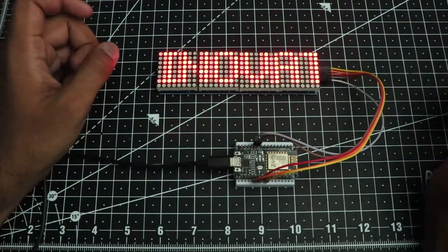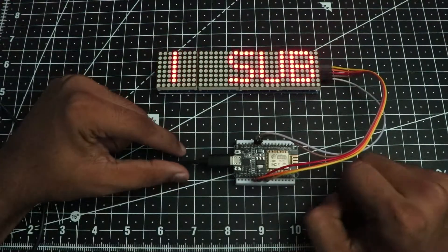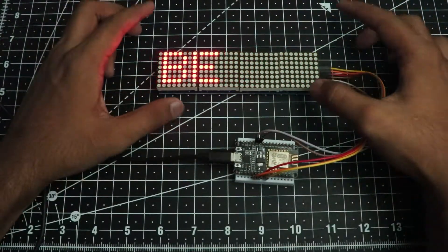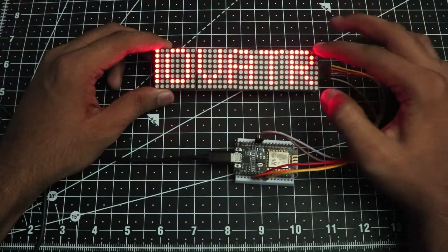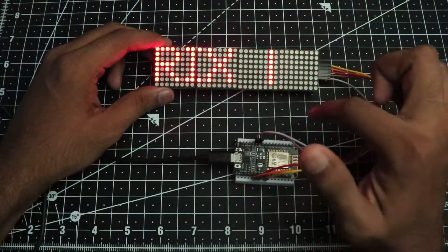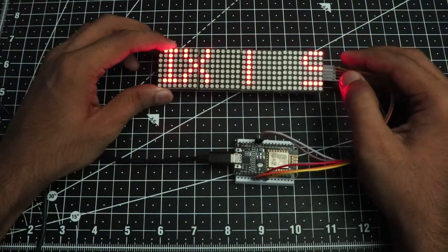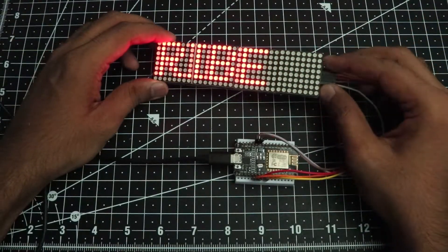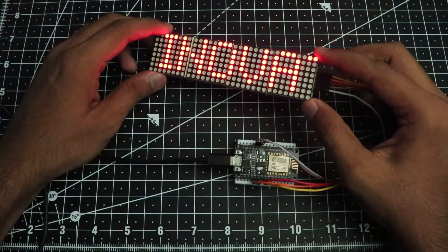What's up guys, Hersh here back in the video. In this video I am going to show you how you can use an ESP8266 module and a matrix display just like this one to display any text of your liking. As you can see right now I am printing my channel name. This is a very easy project — you just have to do the connections and program the ESP with the example provided by the library. Without wasting any time, let's get started.